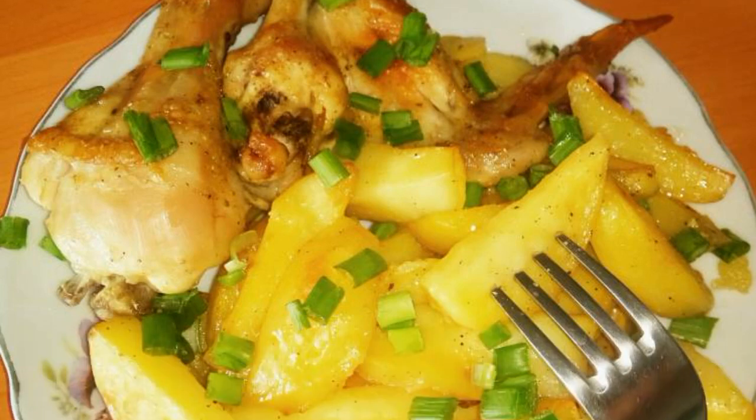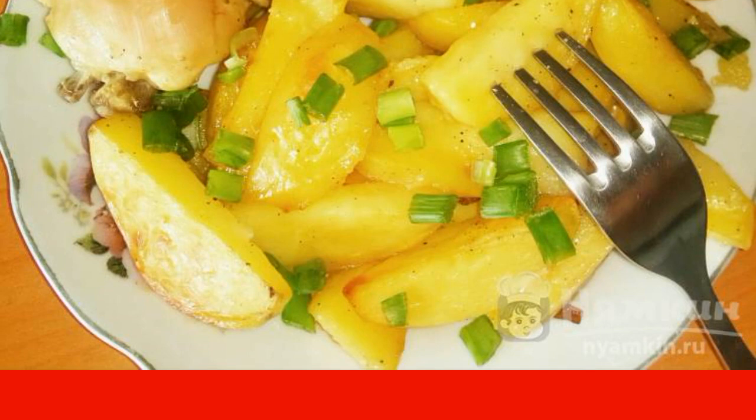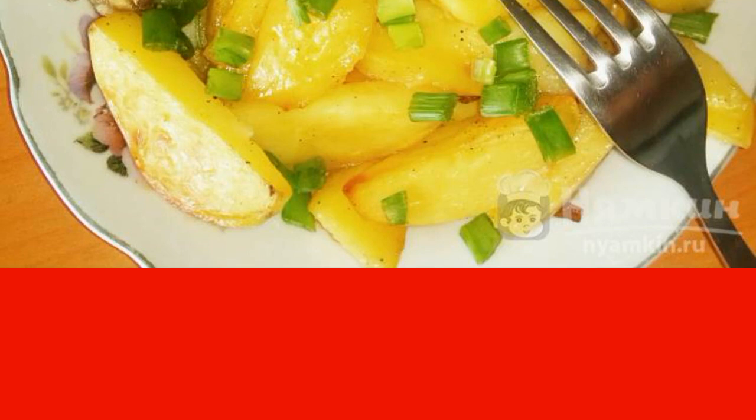Pickled chicken with potatoes in foil is an ideal option for a delicious hearty dinner. The marinade of mustard and mayonnaise with spices makes the meat very tasty, tender, gives a crispy crust, and the potatoes just melt in your mouth. The dish turns out juicy and rich. I advise you to try cooking.